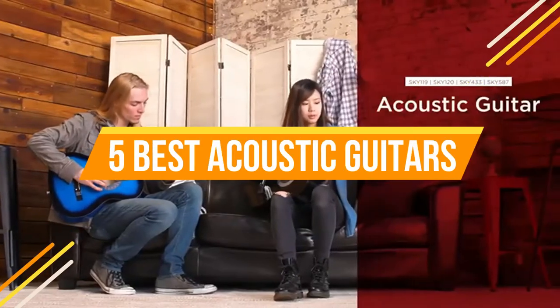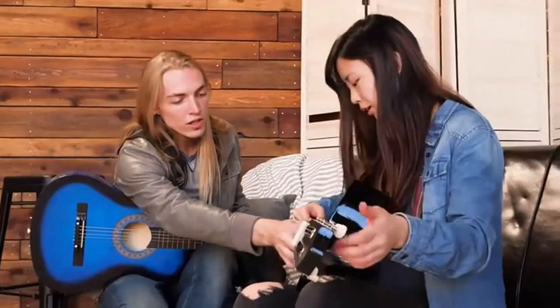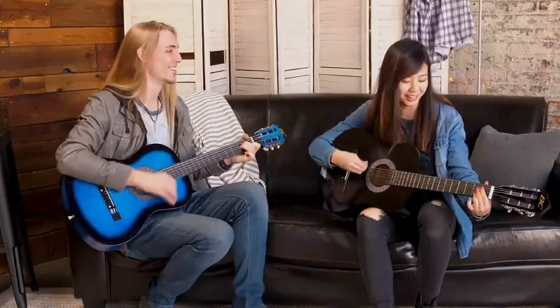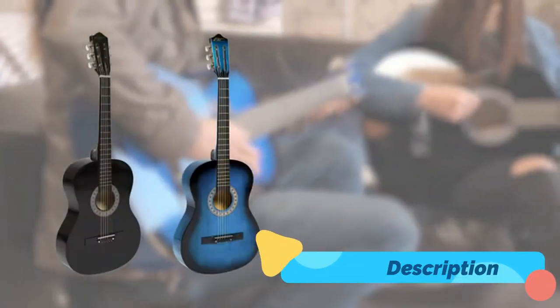Purchasing one of the greatest acoustic guitars is an exciting experience for every player. Finding that special acoustic instrument and playing a large open chord and being welcomed with the warm resonance and rumble that only a superb acoustic guitar can provide is amazing. Acoustic guitars are like living, breathing organisms, so finding the ideal one for you is crucial.